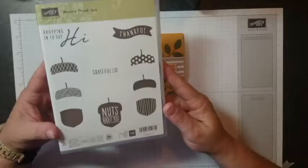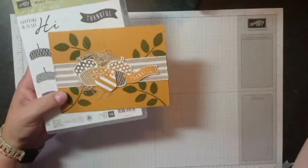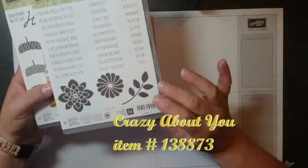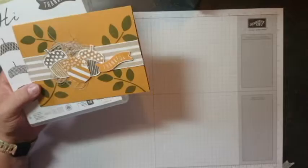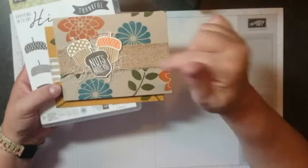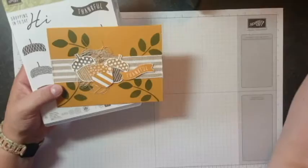So today we're going to make this card using this stamp set and also "Crazy About You," which happens to be another one I really didn't care for, but my upline talked me into it. She said, "Brenda, you're gonna love it, you're gonna use it a lot, so go ahead and get it." So I did. Those are the stamp sets we're going to use today, and I also wanted to show you another card I made using those two stamp sets. Let's get started.